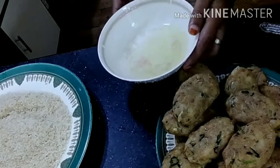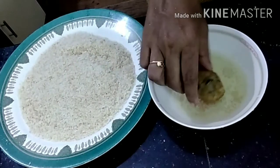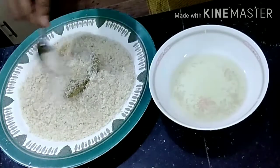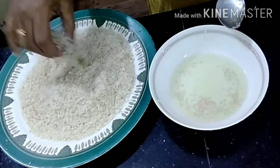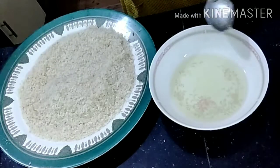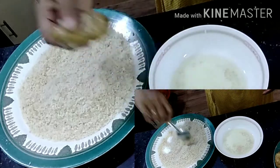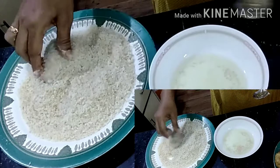I will take a bit of bread crumbs in the pan. I will try to cut the bread crumbs. It will be covered in the middle. I will make it and cook it in the middle of the pan. It will be fried too.